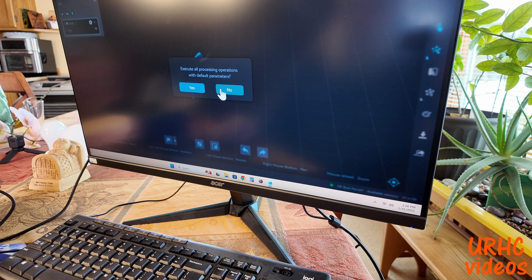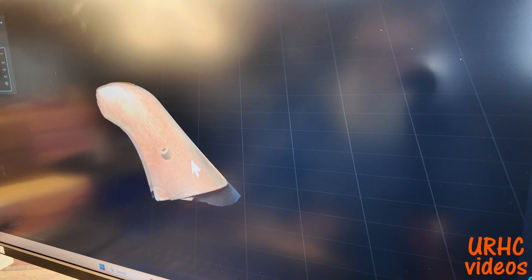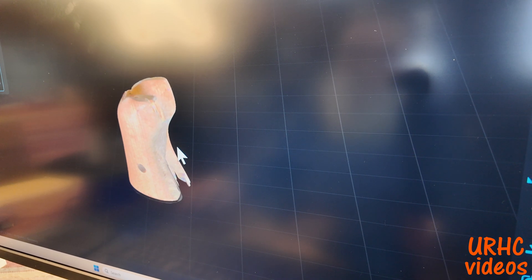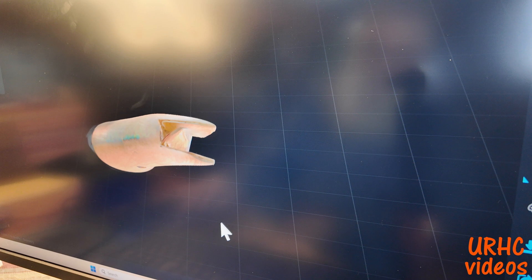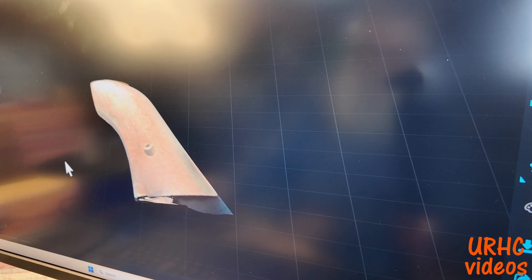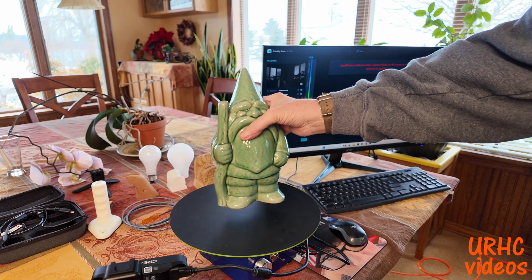Then you process it — this took about 10 minutes. Here's what I got: the outside of it is really accurate, but the inside slot stuff is where the problem is. I think you can get some targets to put in there, but I'm not sure about that yet.